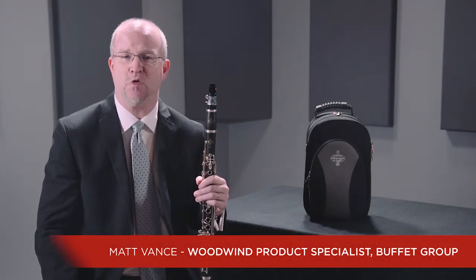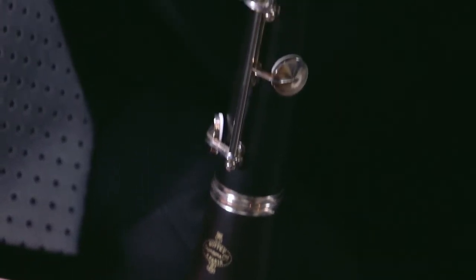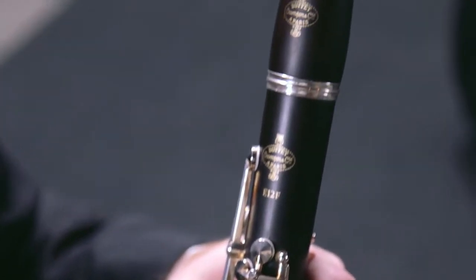This is the Buffet Crampon E12F Semi-Professional Clarinet. This is an instrument that is an excellent option for young players that are looking to upgrade their equipment, but are not quite ready to go to the R13 Professional Clarinet.